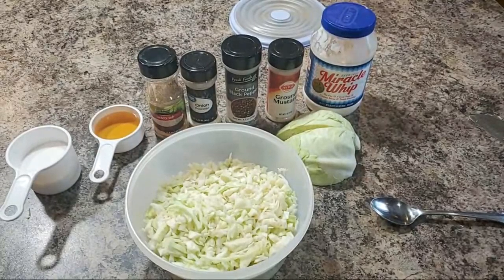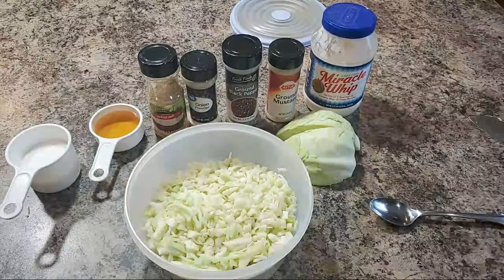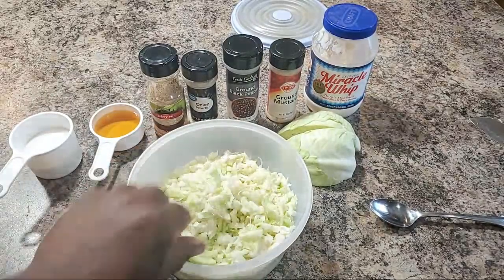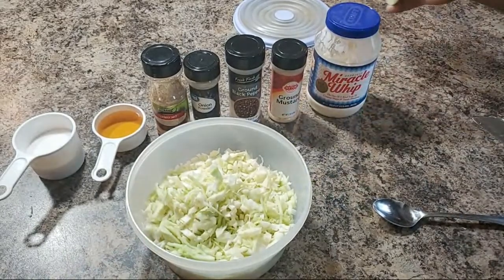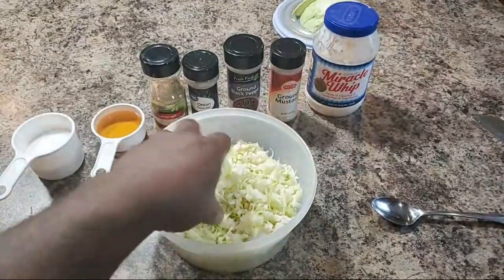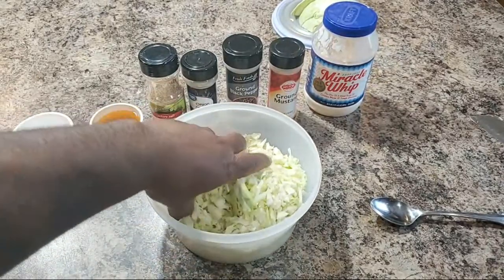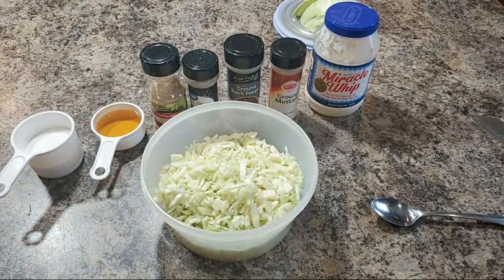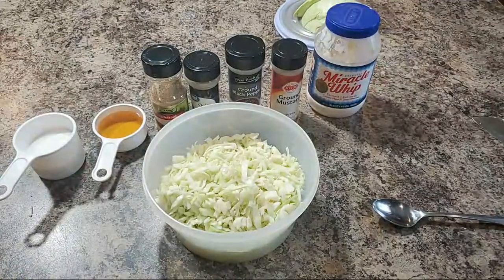Hey, what's up YouTube! Happy Memorial Day to you beautiful people. I hope y'all are enjoying yourselves. So we got some fresh cabbage right here that I had cleaned up, washed up, wiped down, and dried off. What I want to do right here is show you guys very easy how I do this — a little simple and quick homemade coleslaw.